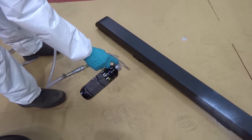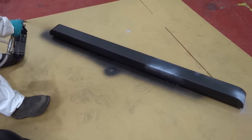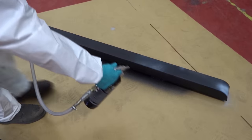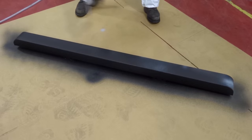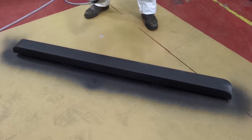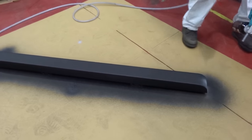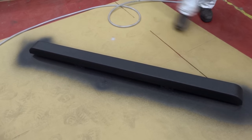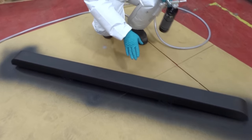We've got our gun. Give it a little squeeze across — nice and even — keeping it around about 400mm distance. And there we have it. We'll leave this for about half an hour to flash off.